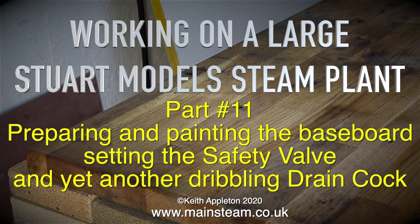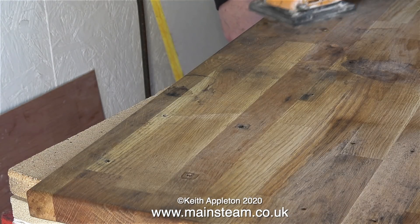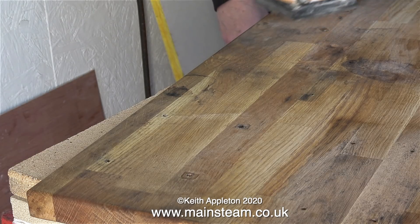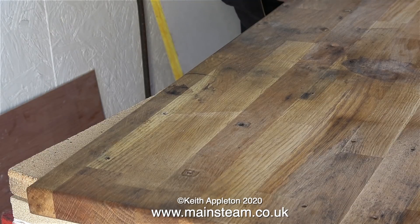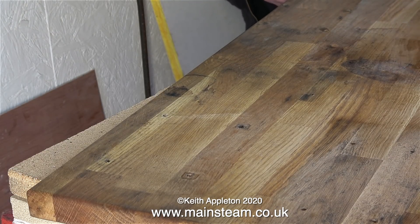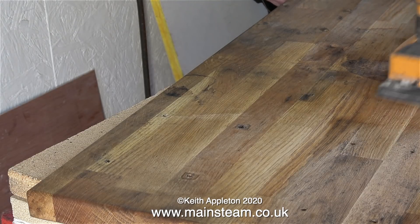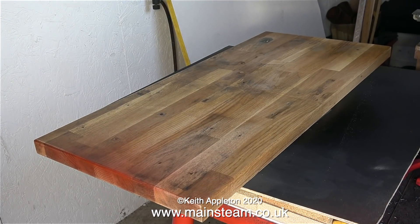Working on a large Stuart model steam plant, part 11: preparing and painting the baseboard, setting the safety valve, and yet another dribbling draincock. First of all I have to do something about this baseboard. Believe it or not, this is actually a sample of a kitchen worktop — I think it's made of some kind of oak. The problem is if you spill any water on it at all, even clean water, it turns black, and I really can't do with this. It looks horrible, so what I'm going to do is paint it.